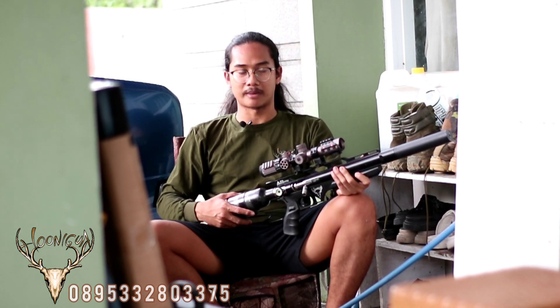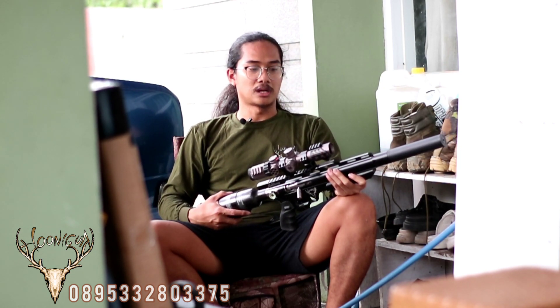Sekarang bulan 3, kurang lebih tanggal 20. Aku mau mempresentasikan satu senapan yang kemunculannya di Indonesia belum terlalu lama, bisa terhitung dalam beberapa minggu ke belakang. Dan ini adalah senapan ke-10 yang Wild Hunter keluarkan untuk para breeler di Indonesia.